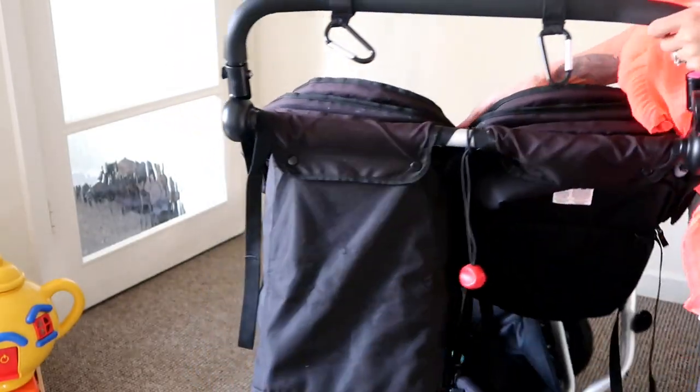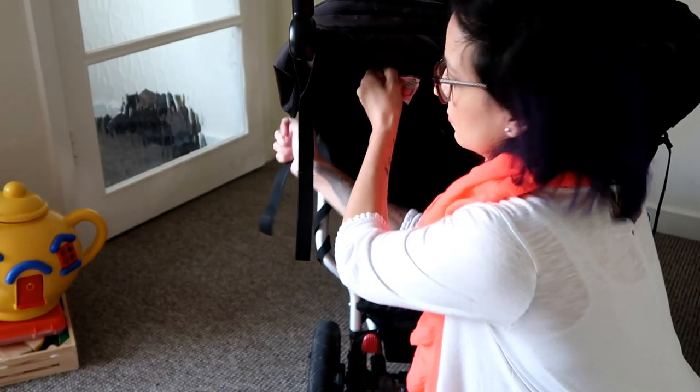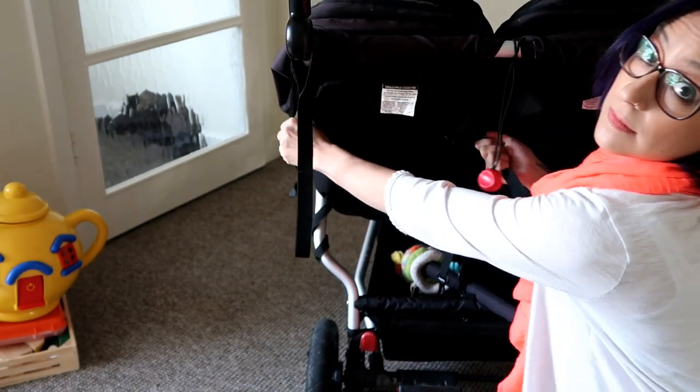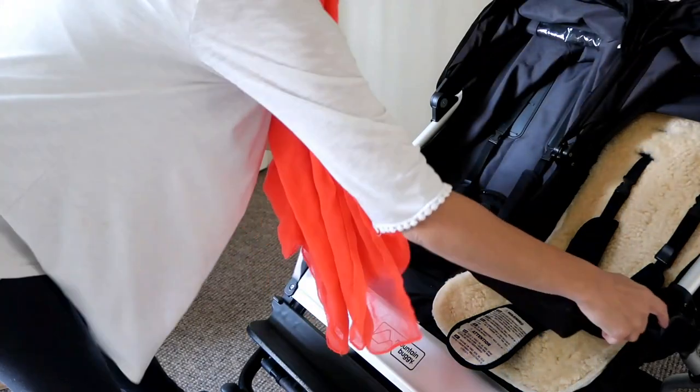You can pull the handle all the way up, which is great for children on a buggy board so their heads don't hit it. It's also fully reclinable with these very easy-to-adjust straps.